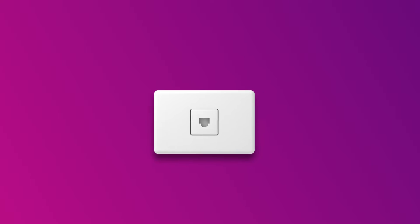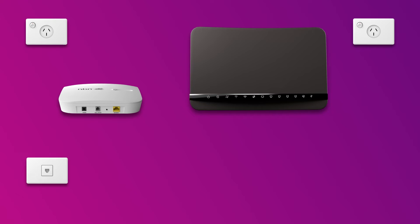First things first, find your telephone wall socket — this may be a wall socket that was previously used for ADSL broadband. Use the supplied phone cable to connect your NCD's grey phone port to the telephone wall socket.